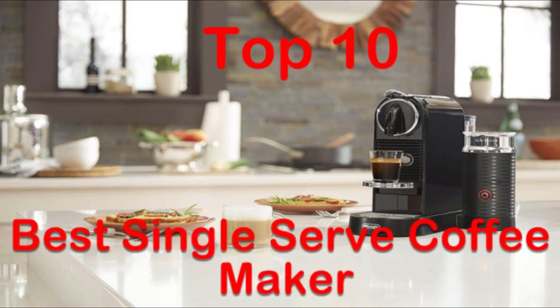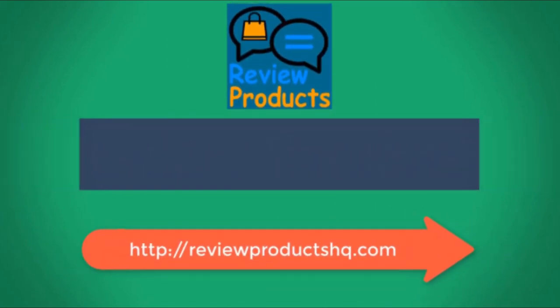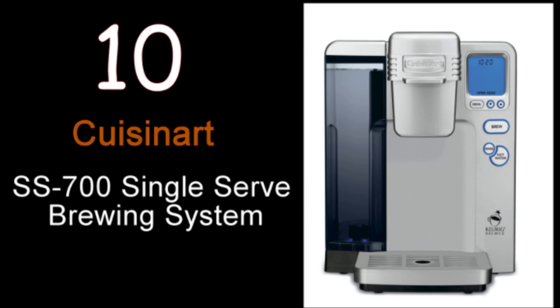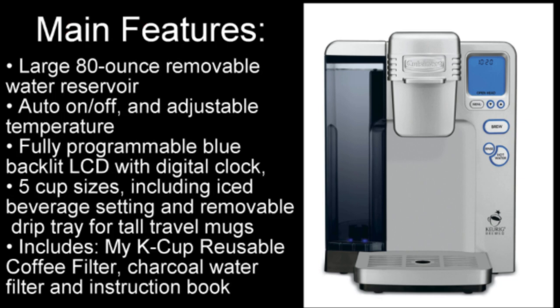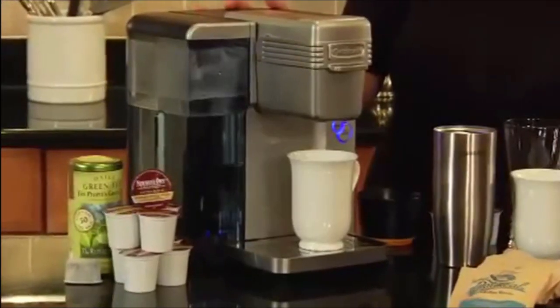Best single-serve coffee maker. Hi, I'm Mary Rogers with Cuisinart. This is Cuisinart's single-serve brewing system. It has a lot of great features, and it's a really convenient way for you to make coffee and other beverages.